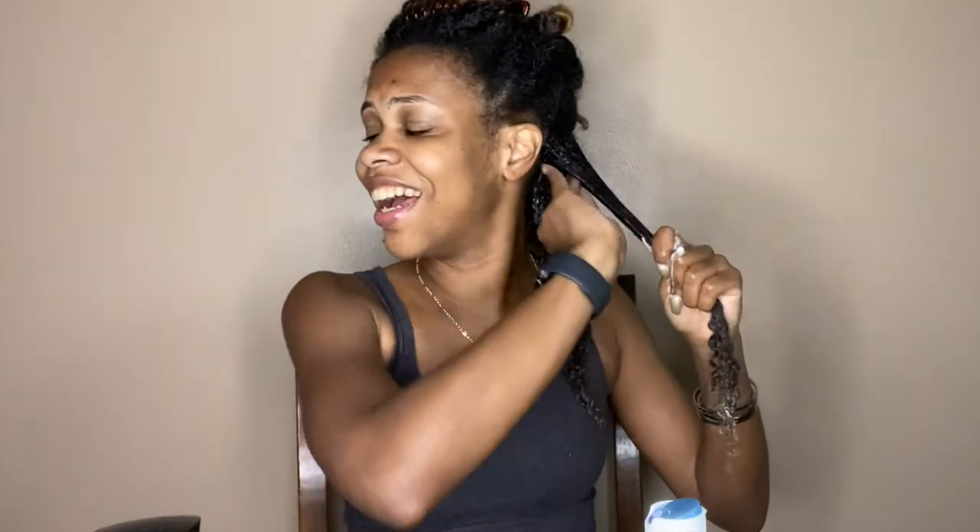During quarantine — well, it's not really quarantine; if we were really quarantined we'd be stuck in the house for real for real, but we're not — during these last few months of staying at home because of COVID, it's been like, wow, it's been like five months already.